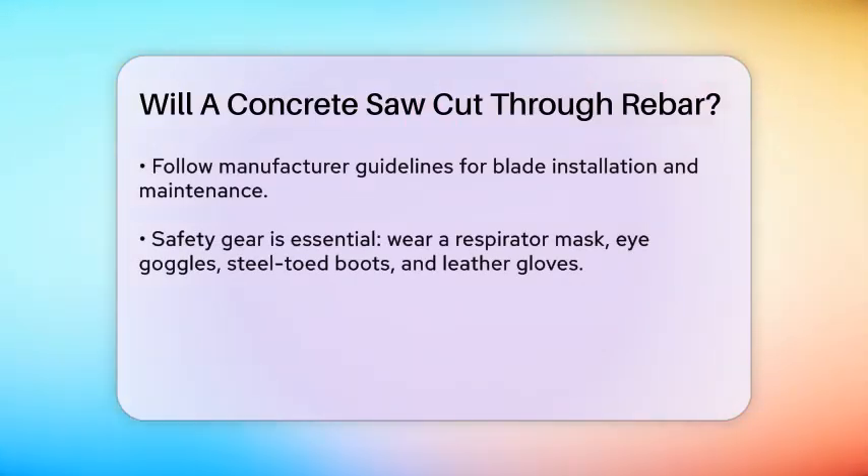Safety is paramount when cutting through concrete and rebar. Wear protective gear including a respirator mask, eye goggles, steel-toed boots, and leather gloves. This will protect you from inhaling dust and getting it in your eyes, as well as from other hazards like flying debris.